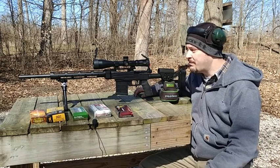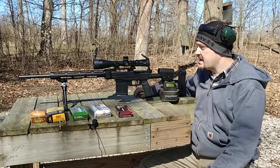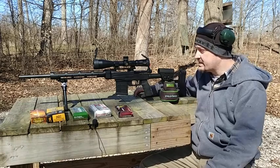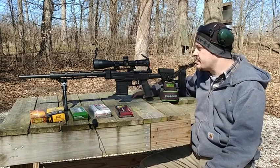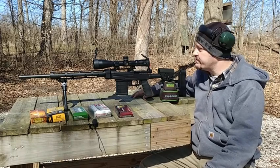Hey guys, welcome back to part two of the Savage TPH reboot. This is our Savage Trophy Predator Hunter in .243, and as you guys can tell on the bench here, it definitely looks a little bit different. We ended up going with an XLR Evolution chassis and an Athlon Ares 4.5-27 scope.